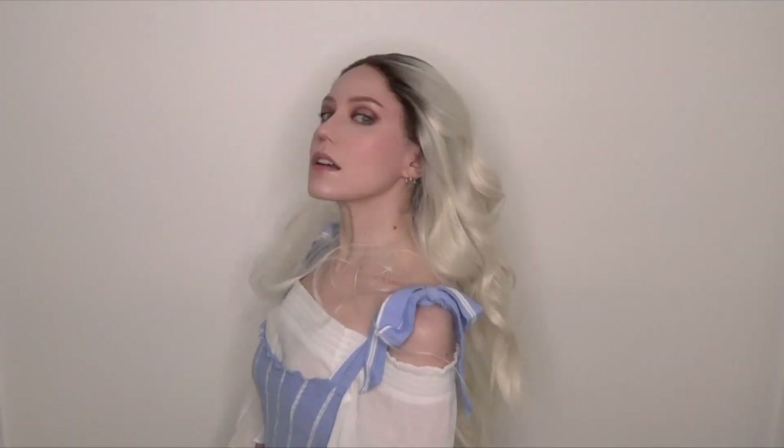Hey everyone! In this video I'm going to show you how I secure my wigs. This is especially useful for photoshoots that require lots of movement. Special thank you to Chrisma Wigs for sponsoring this beautiful blonde lace front. Let's get started!